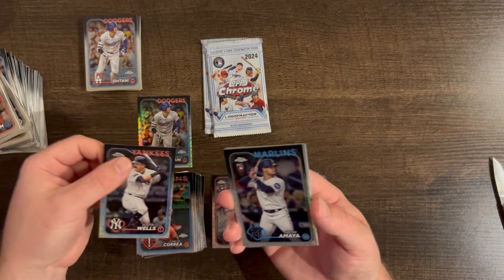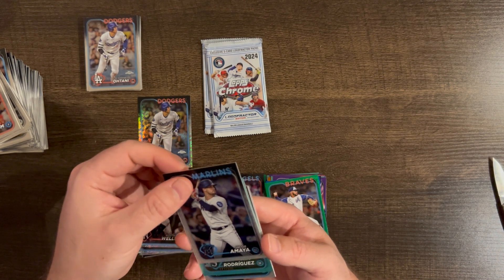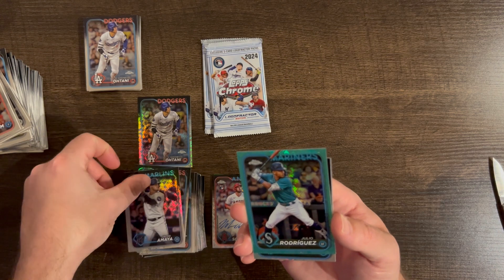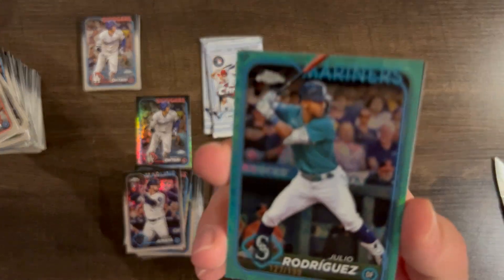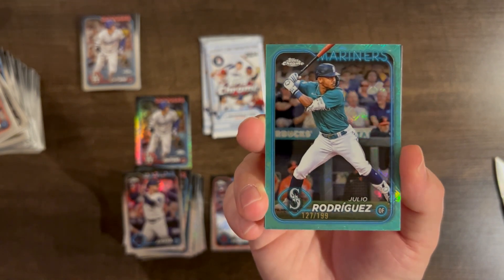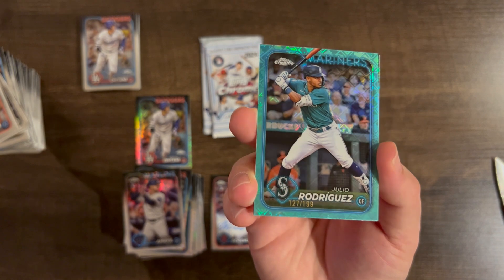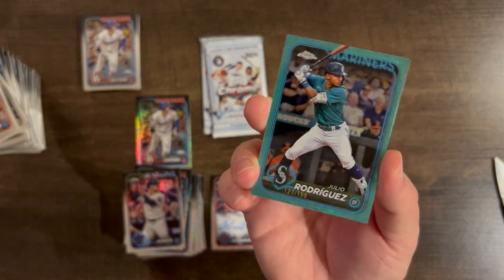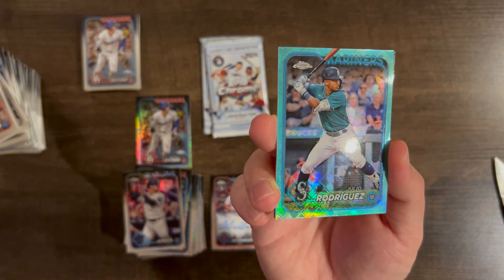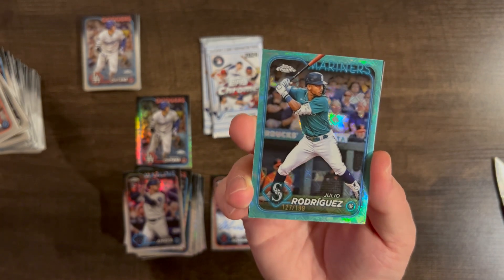Austin Wells base — we're hitting all the Yankees but Judge. Jacob Amaya. There's another aqua — J-Rod! Julio Rodriguez color match aqua /199. Let's go! That's a nice card. He didn't have that great of a season, but color match all day.